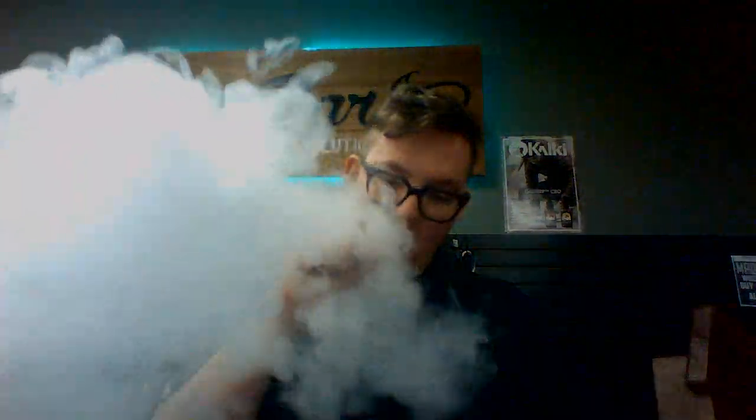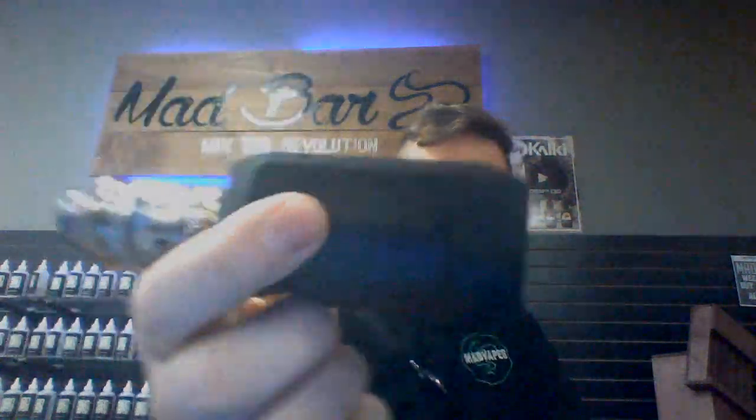It's extremely durable — you can bang this thing against the table and it's supposed to still work. It's working. So we'll take a hit off of it. You know, the hit at 80 watts isn't that bad, especially with that tank on it. The only problem is the tank is just about as big as the mod, which is pretty crazy. The mod is very small — it'll fit in your hand.